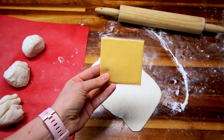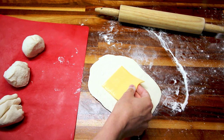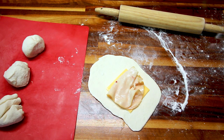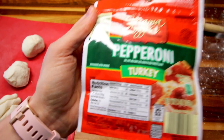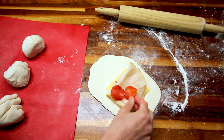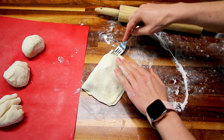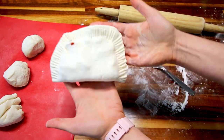I'm going to take one Kraft single — they're only two points each and they taste pretty good in these — and lay it on the dough. Next I'm adding two pieces of rotisserie seasoned chicken breast lunch meat, which are about a point each, so two points of chicken. Then I'm putting on some turkey pepperoni from Aldi — just four pieces for a little extra flavor; it's two points for 16 pieces. Then I fold it over, push down the edges a bit, and use a fork to close it off.